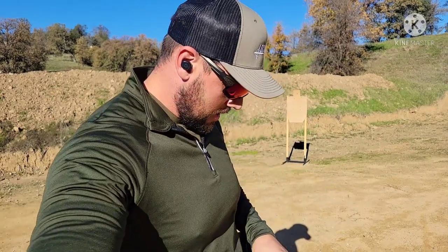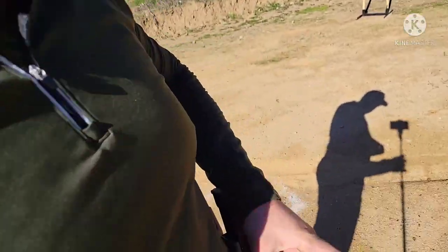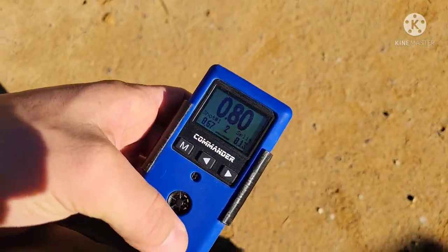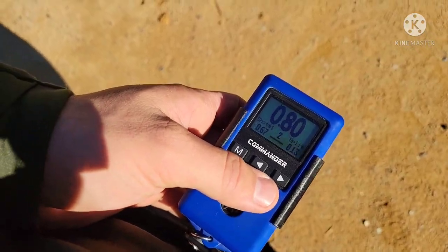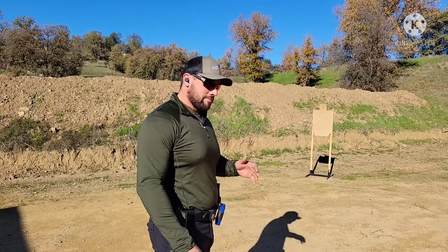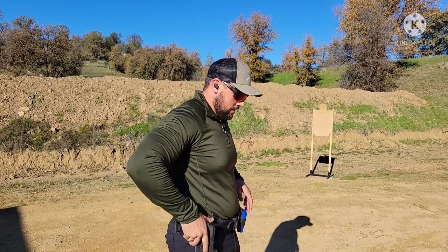That's a scoop — got two alphas, fortunate to do it first try! That was a 0.80, a 6.7 draw with a 13 split, and I'm about seven yards away. I got lucky doing it first try, so I won't have to edit to make it look cool.